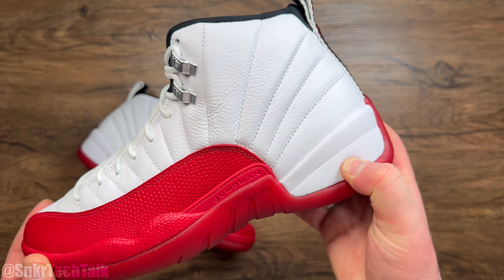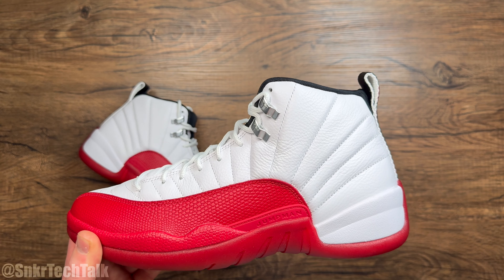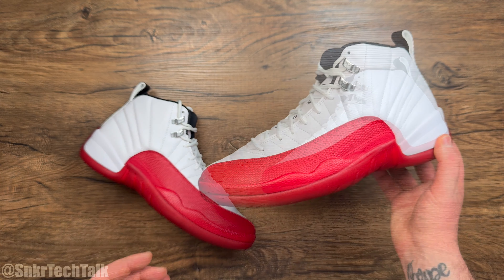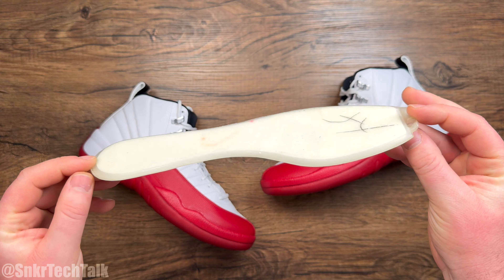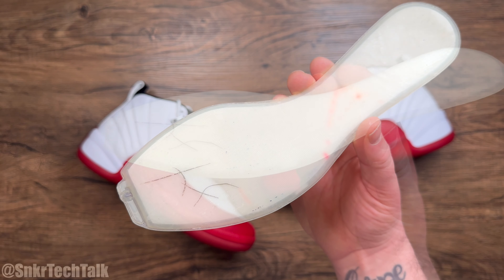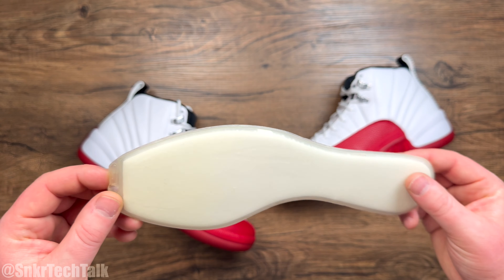These do have a phylon midsole, so once broken in, they become pretty nice and fluffy underfoot. Housed within that is probably my favorite cushioning setup of all time — it's full length zoom. I have an airbag from a French blue 2003 retro that I did hoop in during high school. This is what's housed in that phylon midsole — directly under your foot, it's pretty thin but very responsive, offering an amazing spring-back feeling with this encapsulated zoom air unit. You get quick response tensile fibers with some nice air inside for a very close-to-the-ground, responsive cushioning setup.